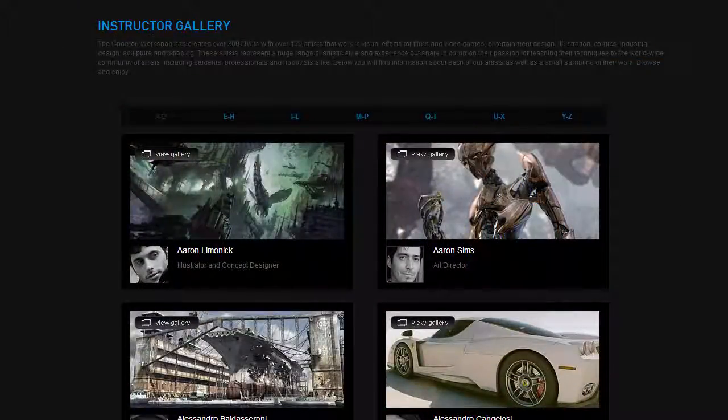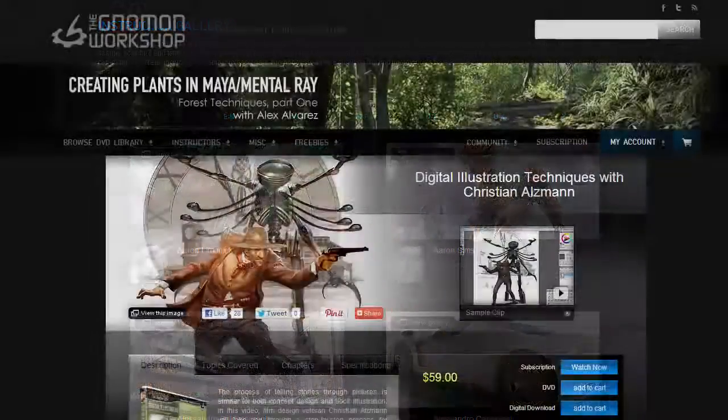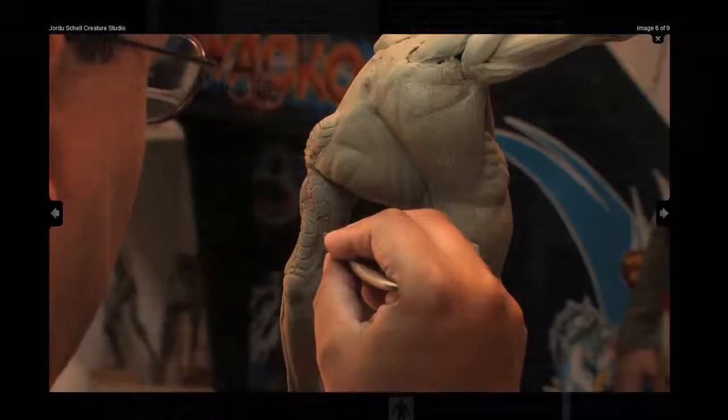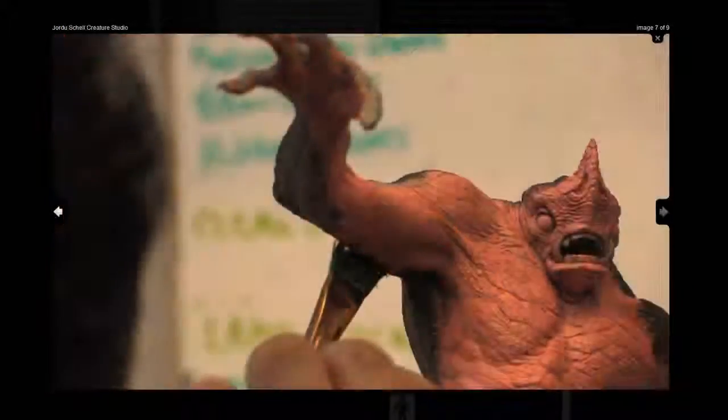What the Gnomon Workshop is great at is telling you advanced techniques. Because ControlPaint is good at teaching you the beginning stuff, but at some point you're going to graduate from that and want to know more specifics from industry leaders — how to sculpt, how to do color theory, or anatomy. There's really just no time for me to go into all of these topics in depth on ControlPaint.